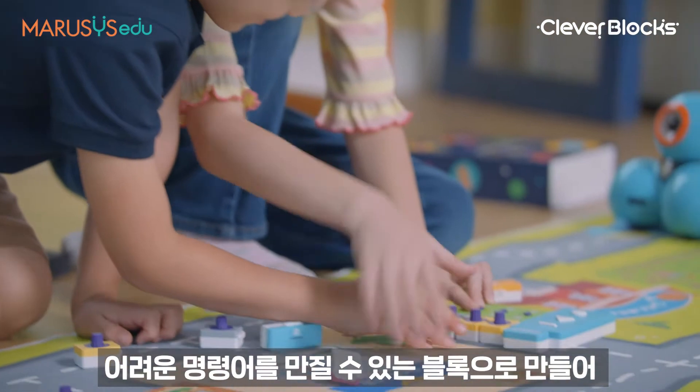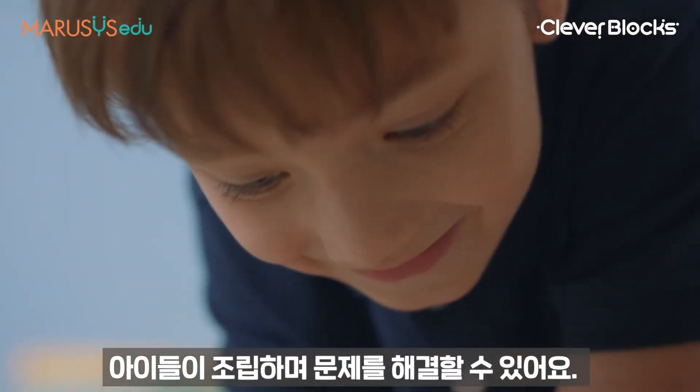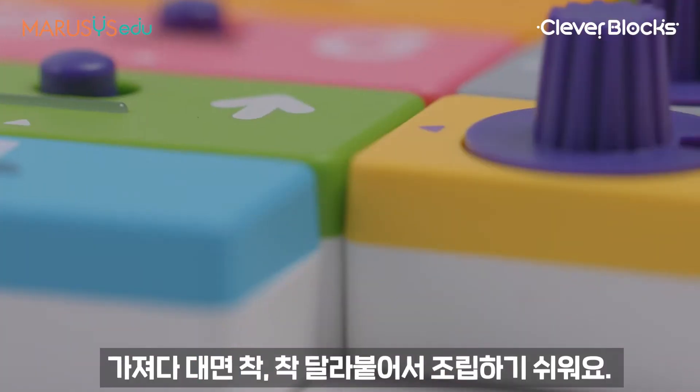Difficult commands are made of blocks, so kids can assemble and solve problems. With blocks containing magnets at the end, it's even easier to assemble.